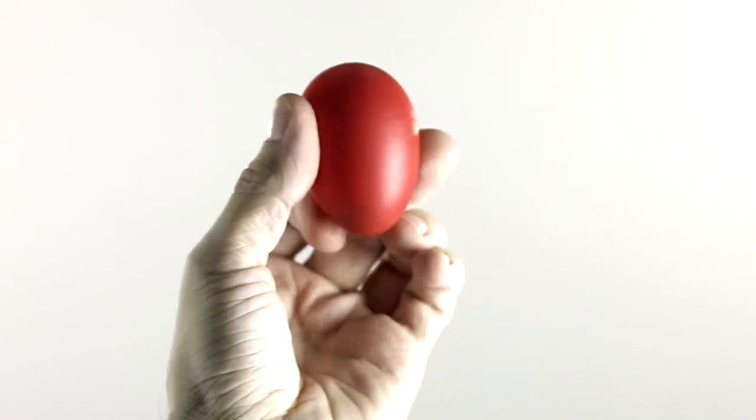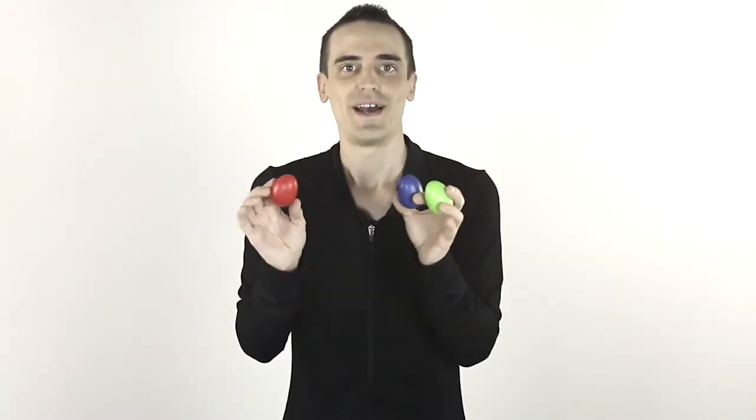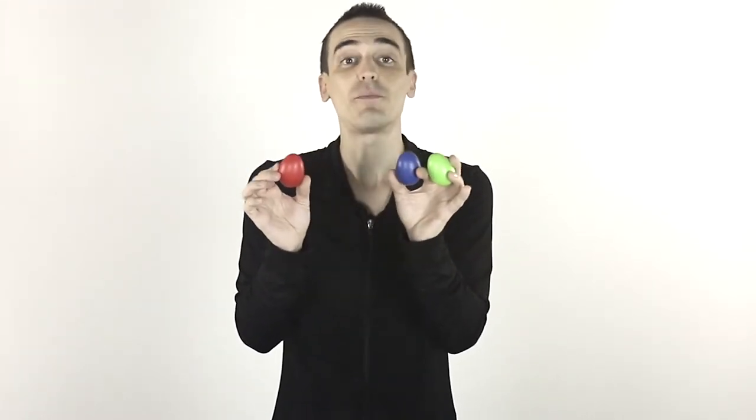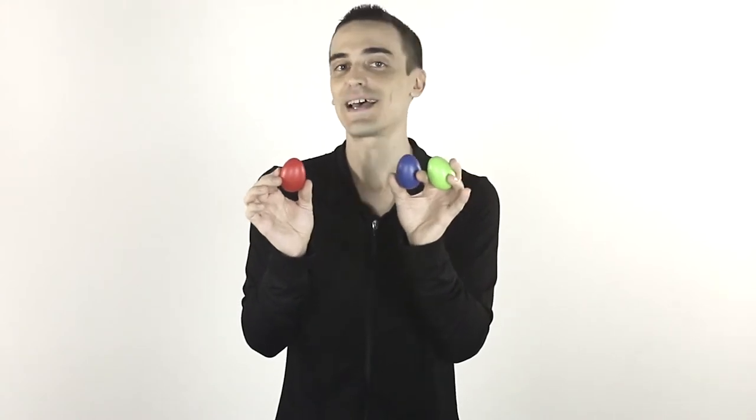There's also no inky logo on the eggs, so your kids' hands stay clean as they play. Allow your child to experiment with rhythm, connect with friends, increase hand-eye coordination, develop auditory skills, and get excited about music with the egg shakers from NextEgg. Buy them for your child today!